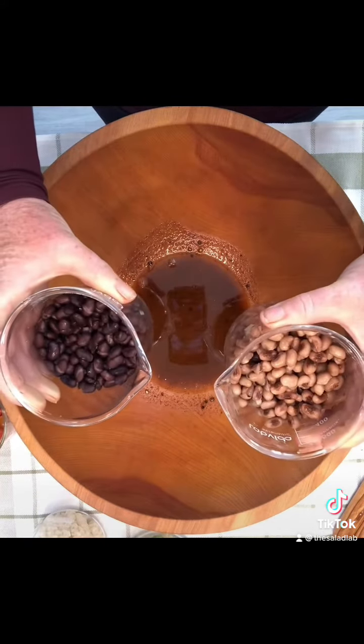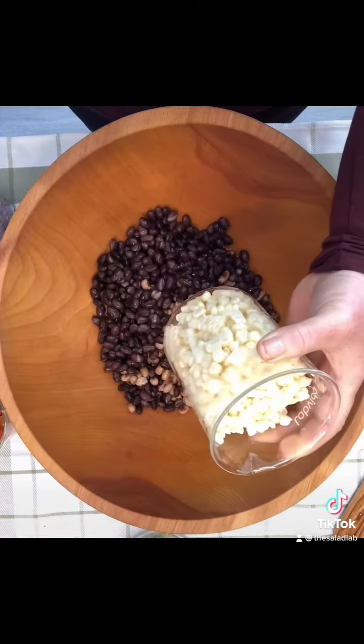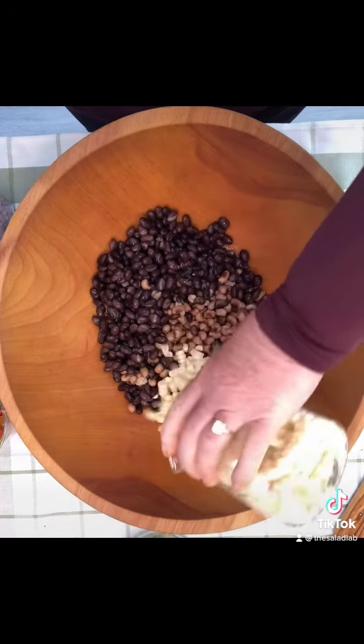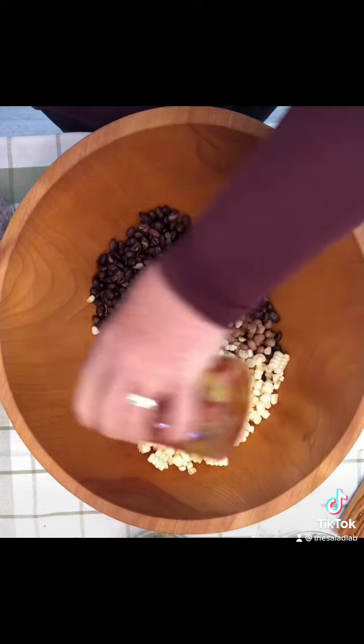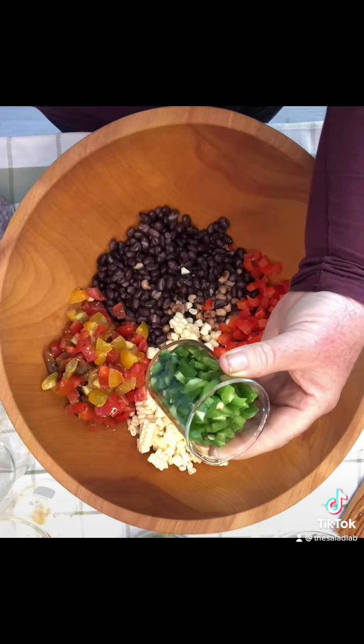The base for this one is beans. I used black and black-eyed peas, corn — I used fresh raw. Chopped tomatoes, red bell pepper, jalapeno peppers. I like it a little spicy so I used two.